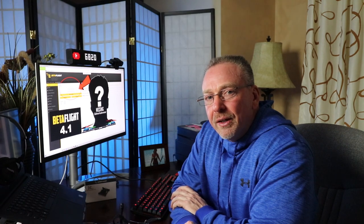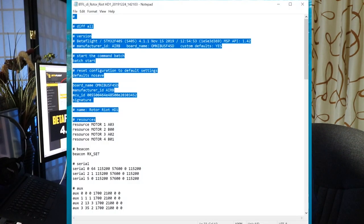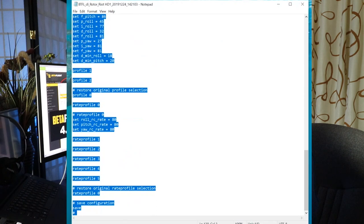Now that you have the correct firmware version on your flight controller, you can restore your backup configuration from the CLI by just pasting it in. Then once you paste it, type "save" and exit and you should be back in business. I spent a good week troubleshooting this issue and it was such an easy fix, so I hope this video helps a few of you out should you also run into this issue.